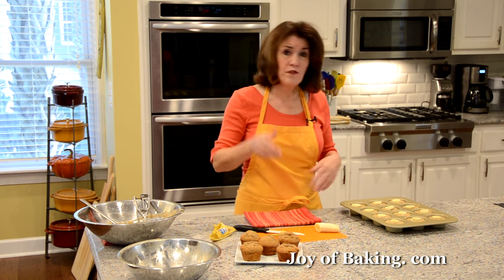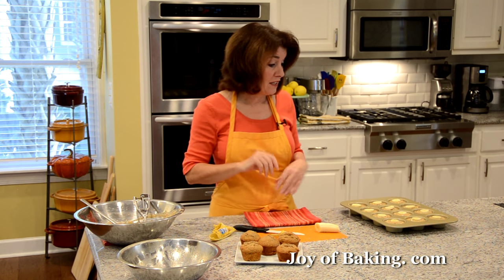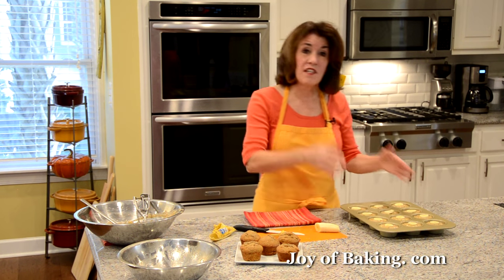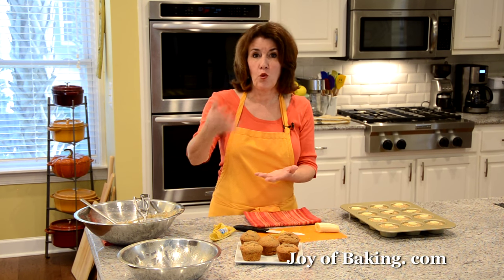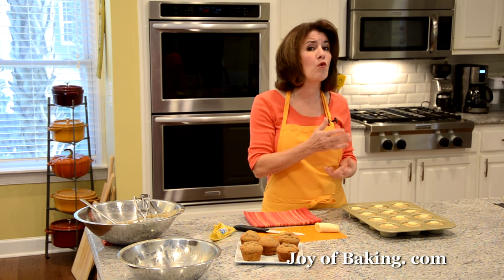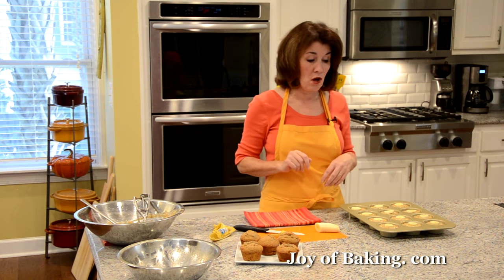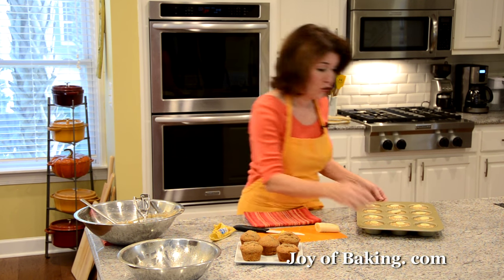Every oven is a little different, and the important thing is we do not want to overbake these or they will be dry. Bake somewhere between 18 and 22 minutes, until a toothpick inserted into the center comes out clean. If your oven runs a little hot, check them a little before that 18-minute mark and gauge how much longer they need.